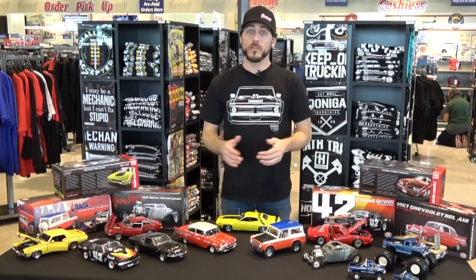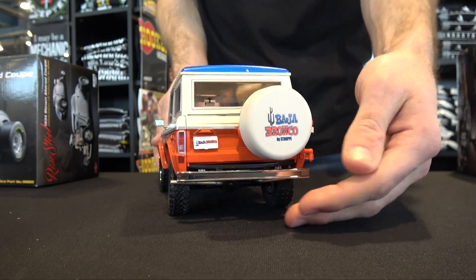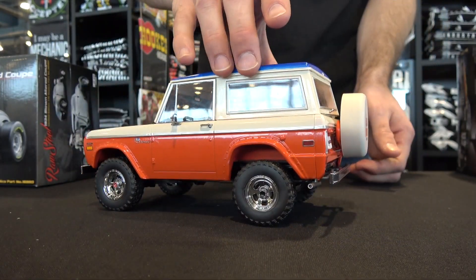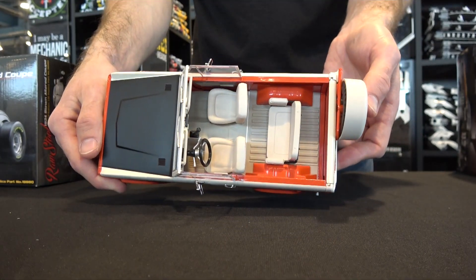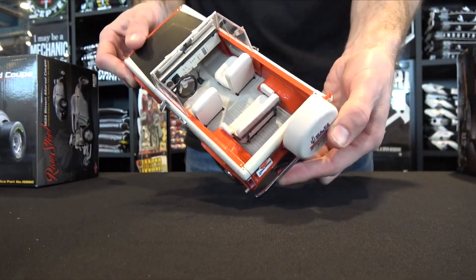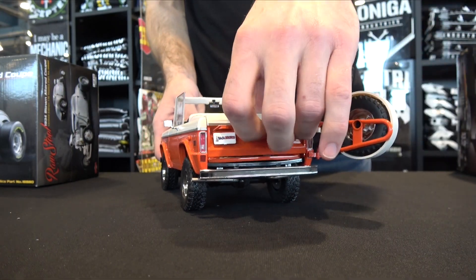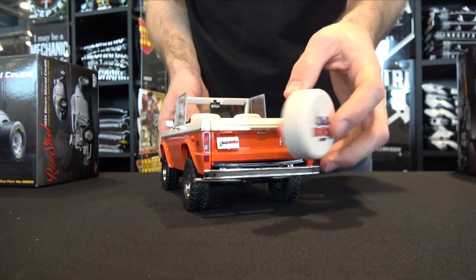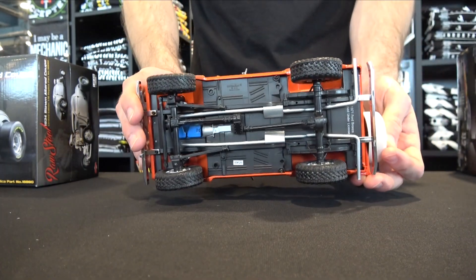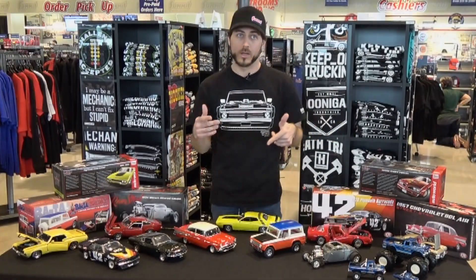If dirt and trails are more of your thing, then this Baja Bronco would be perfect for your collection. The original Bronco was built by Bill Stroop to commemorate the Bronco's victories at the Baja 500 and Baja 1000, and they recreated it in 1/18 scale. This 1971 Ford Bronco comes complete with a removable roof, a swing-away spare tire on the rear, a fold-down tailgate, a working off-road suspension, and a fully detailed undercarriage. Makes it one sweet Bronco.